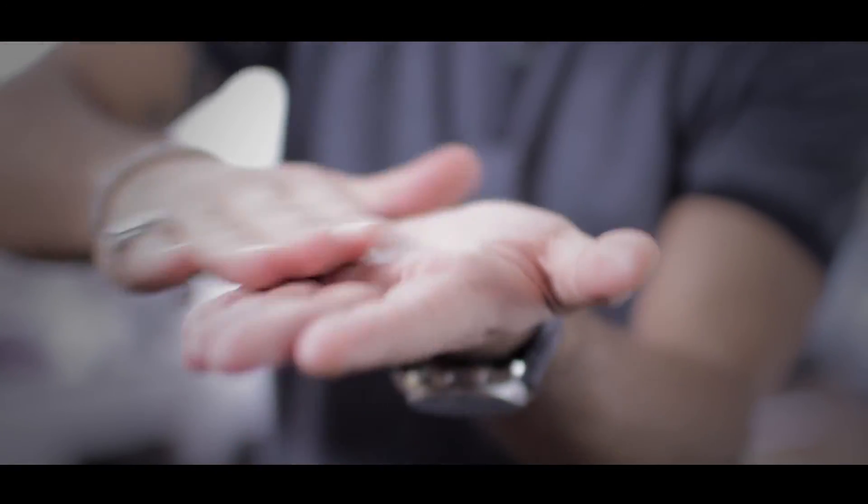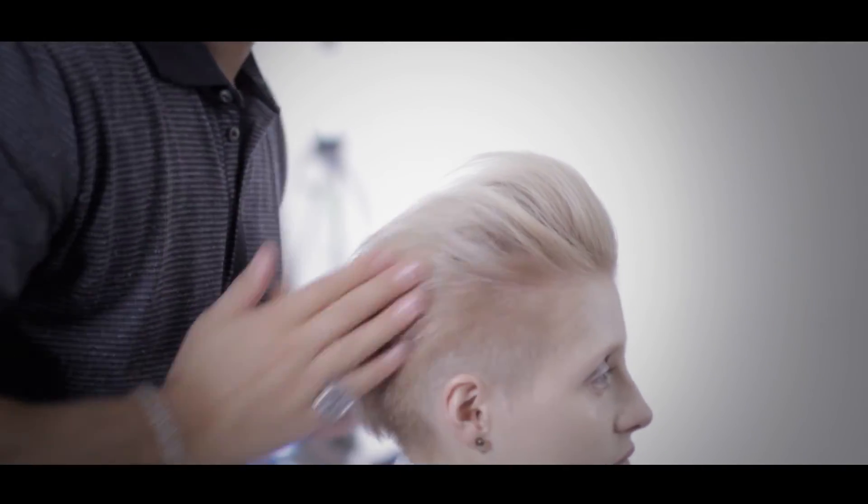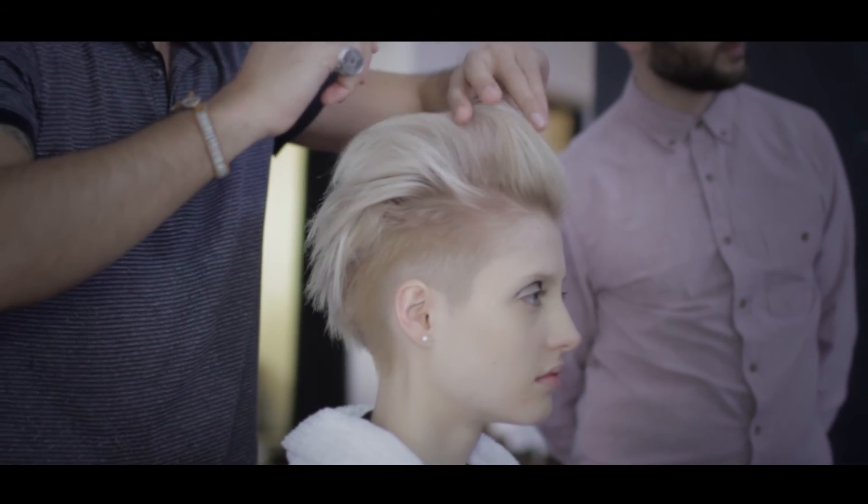For the best results, apply a small amount of the soft wax to your hands first, rub between the palms, and watch it transform from a cream to a wax whilst you apply it on the hair gradually to control the hold.